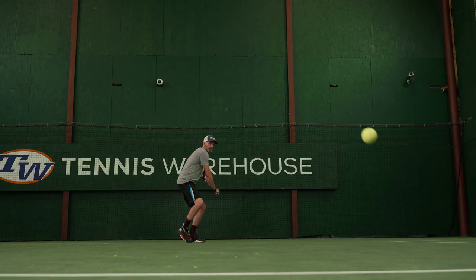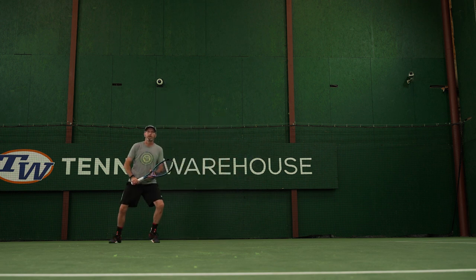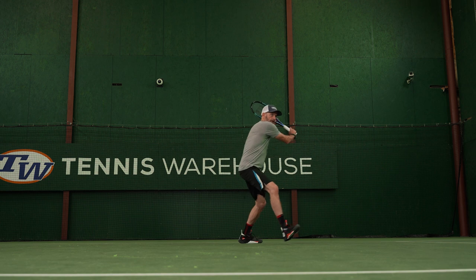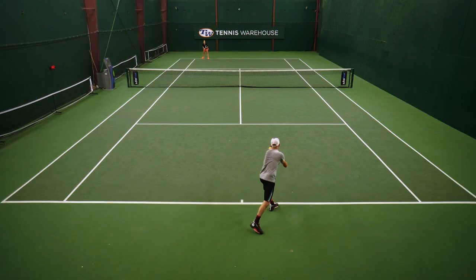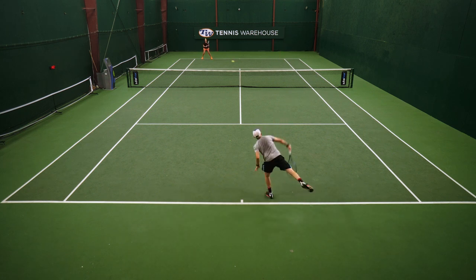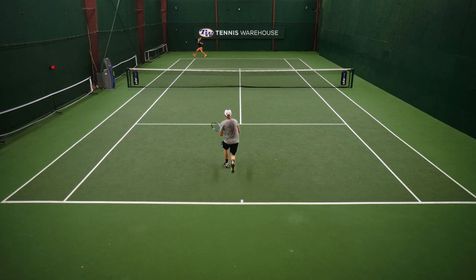I was really looking forward to this playtest of the Ultra Pro because it's a racket that really sits in my wheelhouse when it comes to specs, and I really loved it from all areas of the court, especially from the baseline. I felt very dialed in getting a lot of control on my shots. I could get the ball dipping nicely inside the lines and really go after my approach shots, getting the ball to dip in nicely even when I was being aggressive.